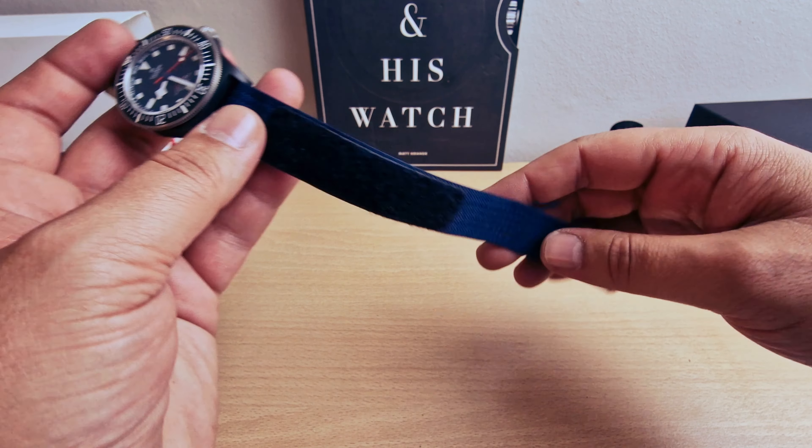Nice beautiful case — they've done an absolutely beautiful job with this one. The strap is absolutely beautiful as well. The watch is selling for £3,070 British pounds.